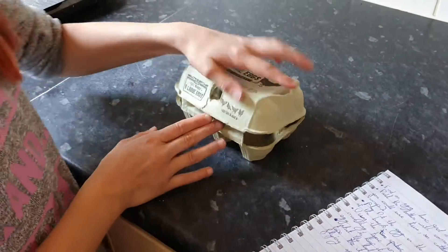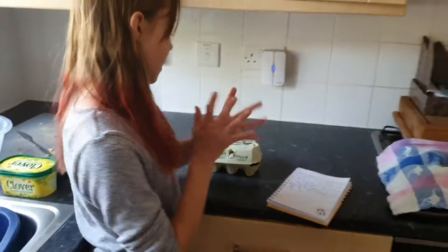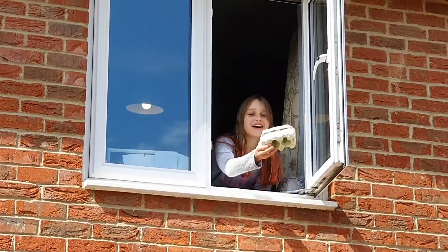Then I've just got to shut the lid of the egg box and tape it shut to stop it from flying open. I'm going to do that in a sec and then I'm going to throw it out the window. Now we've taped it up and it's ready to fly.